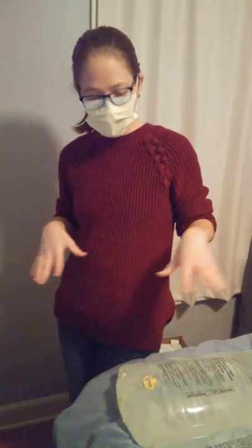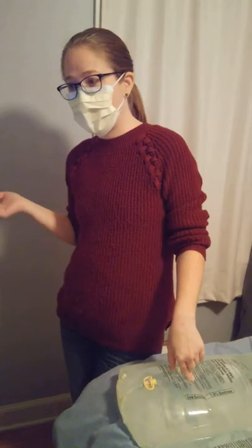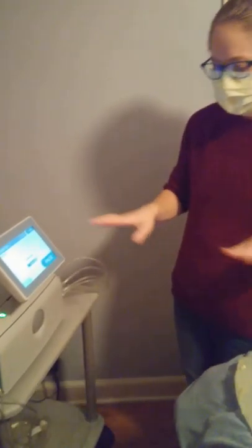This has to be done every single day. Once this is all set up, it'll prime and heat, which takes about 15 to 20 minutes. After that, I have to do a whole other thing to connect myself to this via the patient line — this green thing — which connects to my port. This happens every single day, and in the morning when I wake up there's a whole other process to disconnect, shut down, clean, and dispose of everything. All this stuff gets thrown in the trash — it's so much garbage, it's insane.